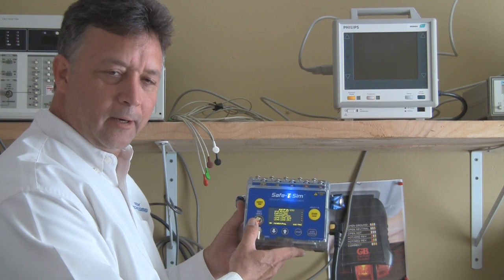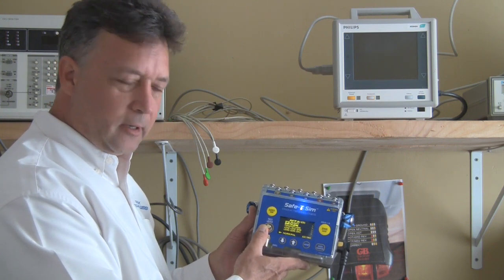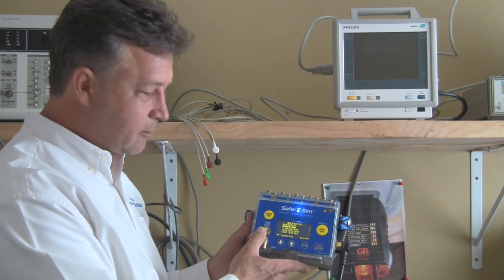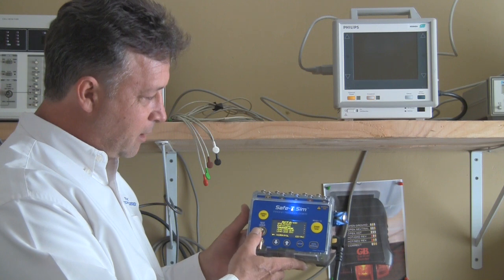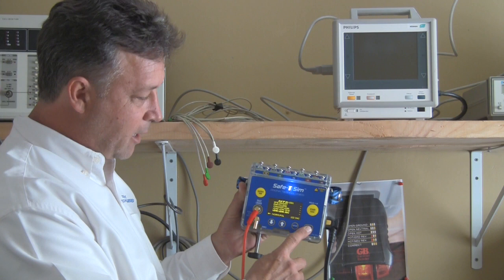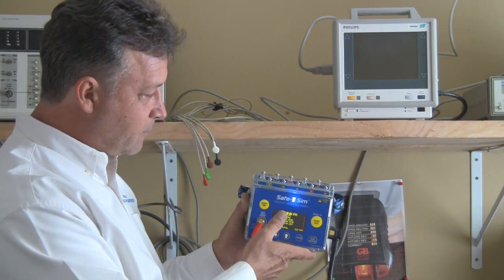I'm Greg Alcaire with Pronk Technologies and I wanted to do a quick presentation on our newest product, the SafetySim Electrical Safety Analyzer. Just a quick overview: we've got electrical safety modes, both manual and auto, and you've also got a simulator mode that you can select from the device.